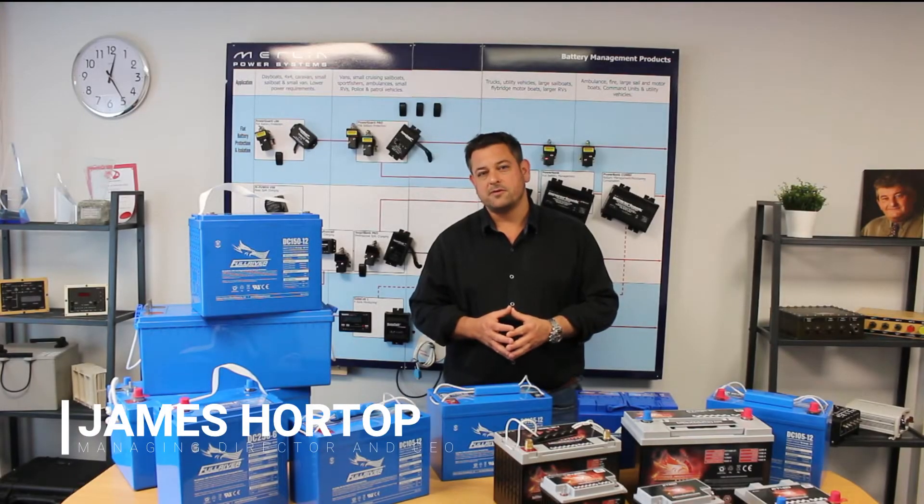Hello, I'm James Hortop from Merlin Equipment. We're the UK distributors for the Full River range of batteries.